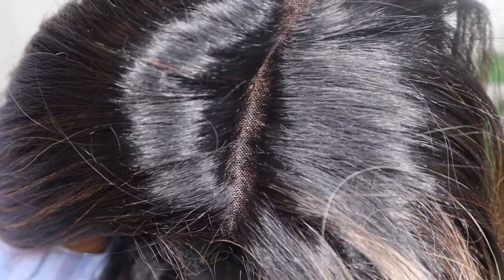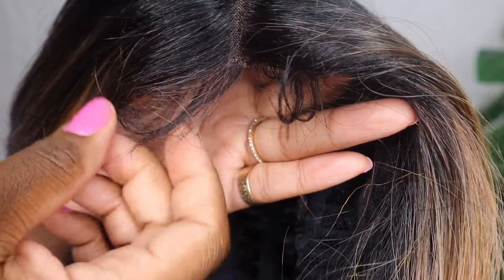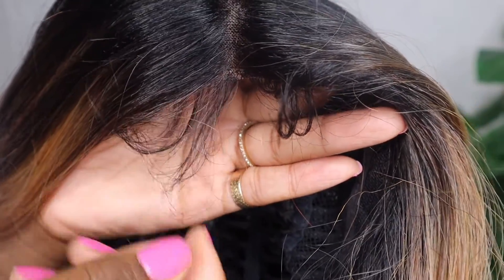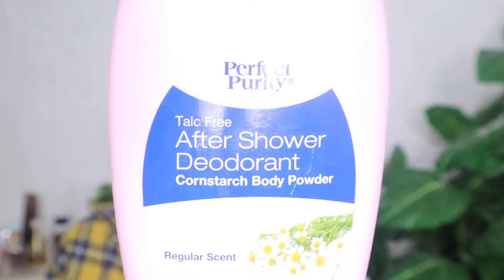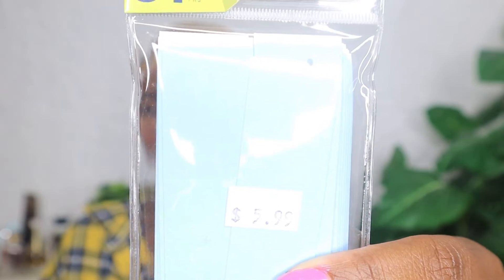This is how the lace part looks in the front. Now I'm going to show you the baby hairs that come with this wig, which is a plus because some wigs don't come with baby hairs, especially synthetic wigs. I'm going to be using my Eagle Style gel, some baby powder, and some concealer to tweak this wig, along with some lace tape to make it look better.